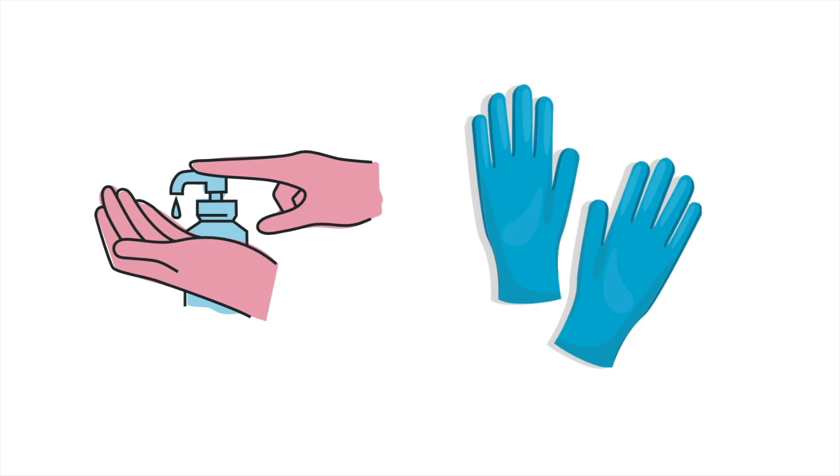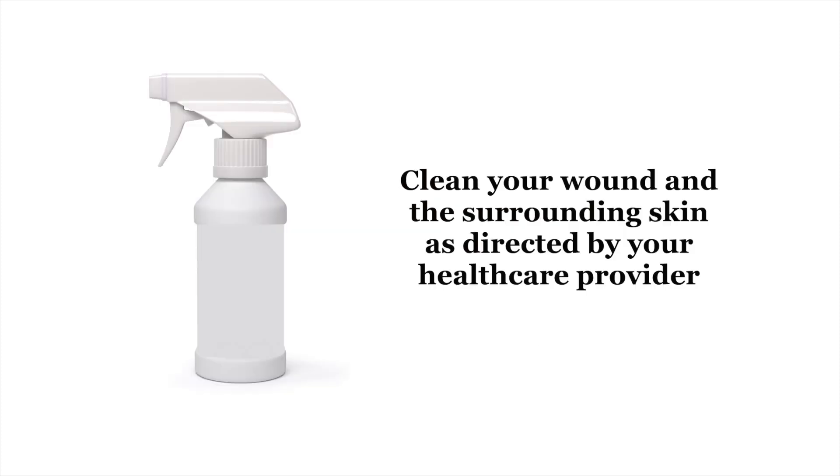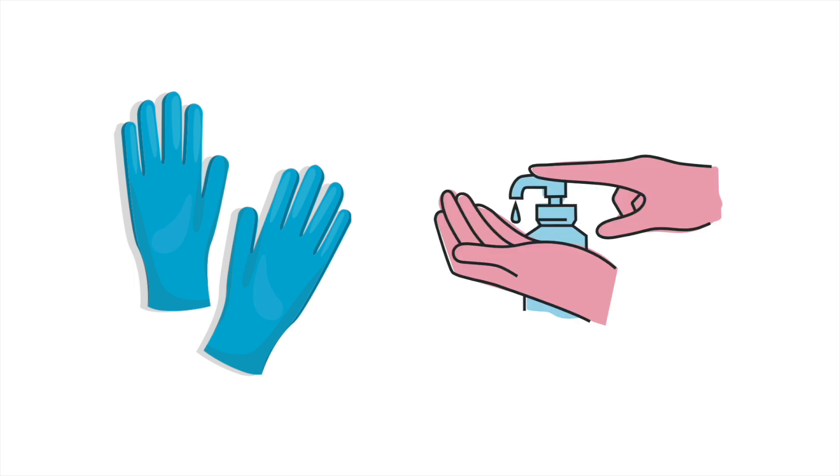Wash your hands and apply disposable gloves. Remove your soiled wound dressing and dispose of it in the waste bag. Clean your wound and the surrounding skin as directed by your health care provider. Then discard your disposable gloves in the waste bag and re-sanitize your hands.